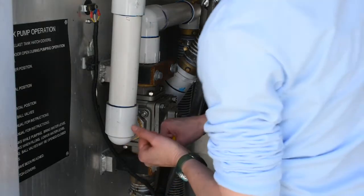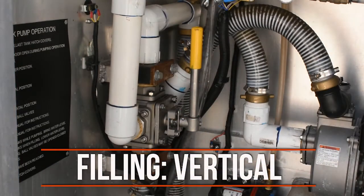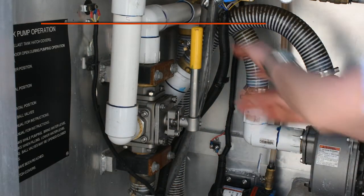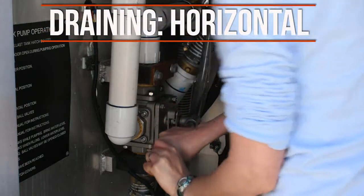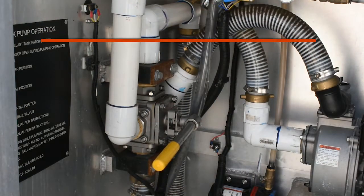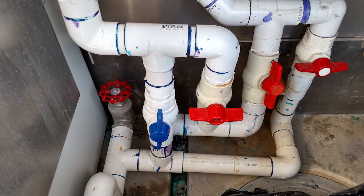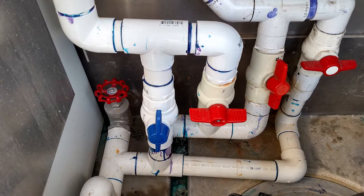Set the four-way valve to the proper position. For filling, the valve handle should be in the vertical position. For draining, the valve handle should be in the horizontal position. If the ballast tank valve system is different from the one shown, refer to the signage on the mechanical room wall for proper operation.